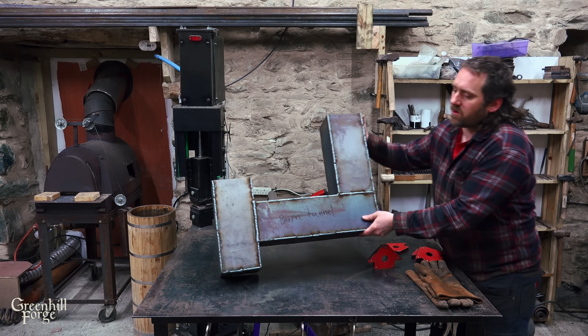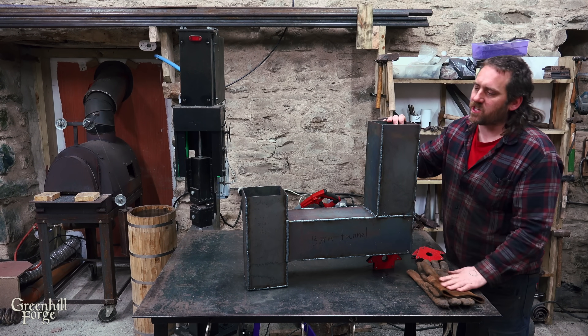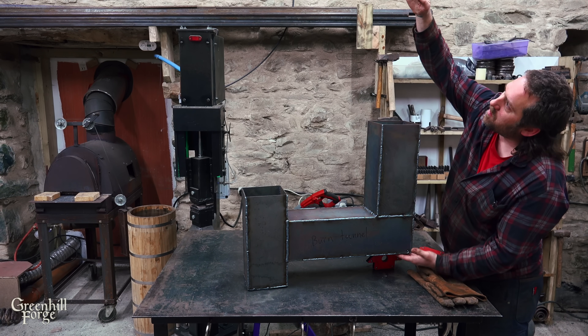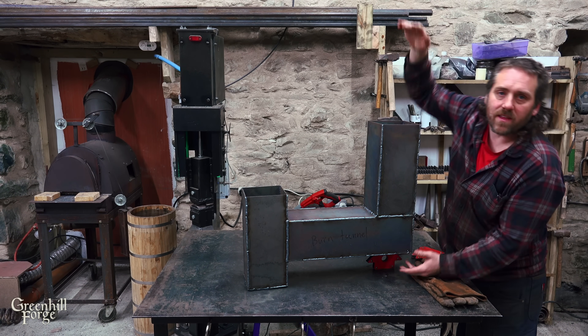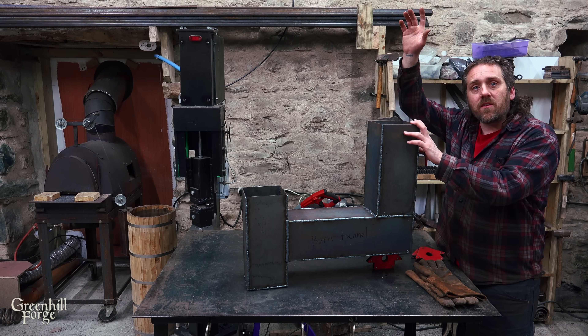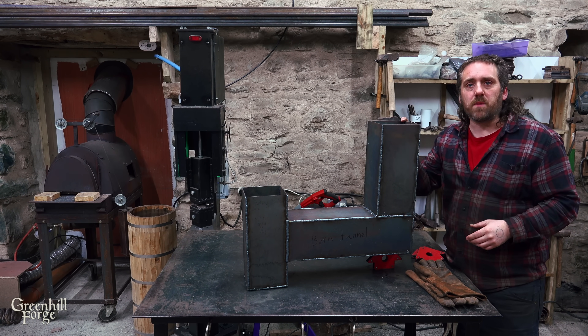This is the basic rocket stove, and one thing I'll mention is that if this was a standalone system, this riser would need to be a good bit taller — probably about double the height that it is now — but because I'm going to be hooking this up to the heat exchanger and then another 10 feet of flue on top of that, this will be just fine for this purpose.